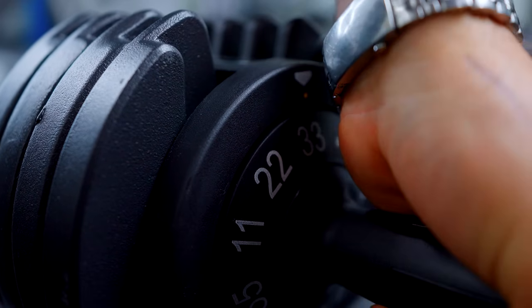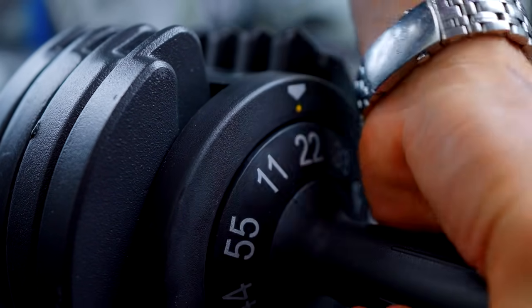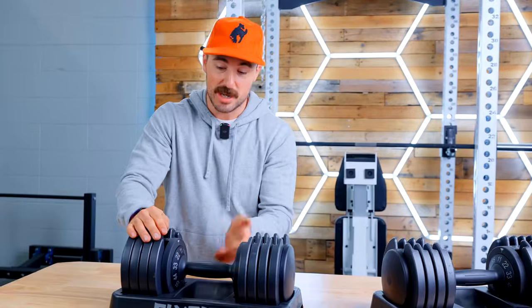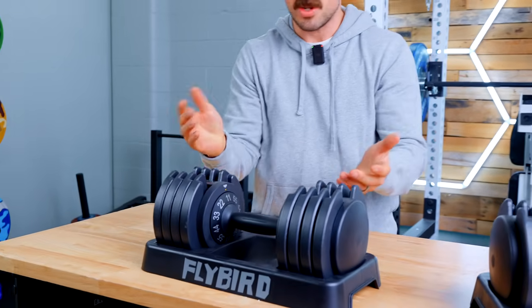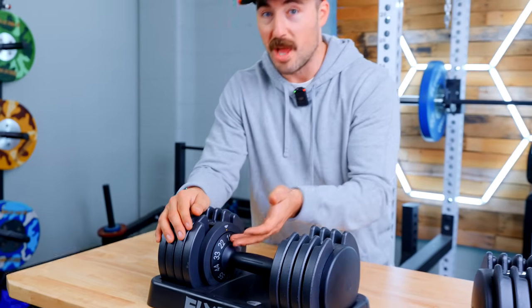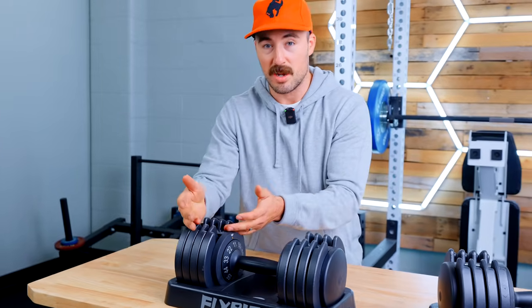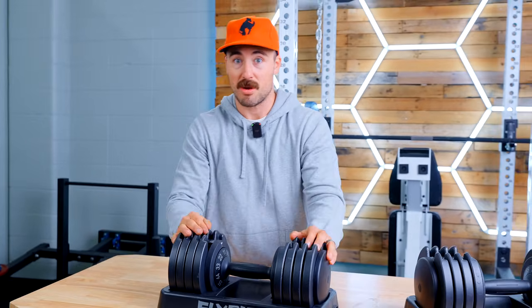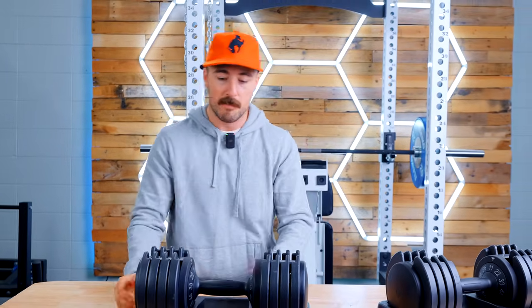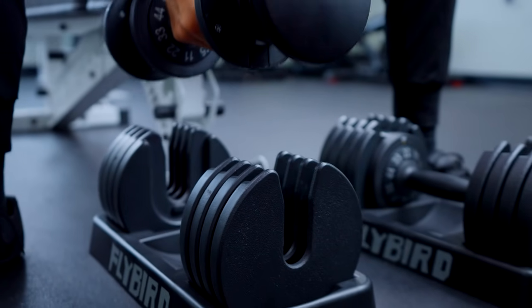One thing that's unique about these is they go all the way from 11 pounds to 55 pounds. I get annoyed when they do uneven weights. The reason they do that is because they're actually in kilograms — they just decide not to make a different mold for the Imperial system and put 11 pounds on here instead. The real problem is they only go in 11-pound increments.